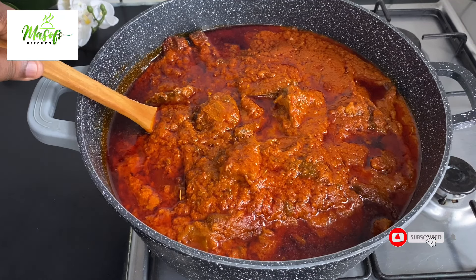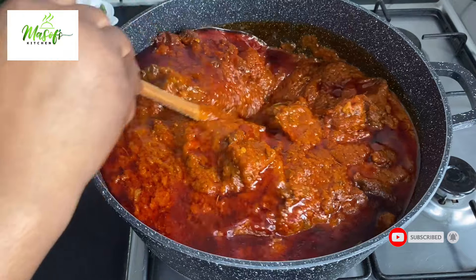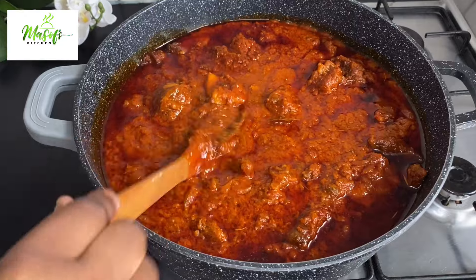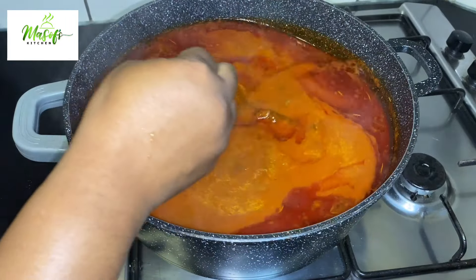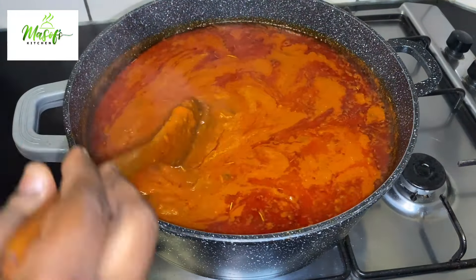Hello lovelies, welcome back once again to my channel. If today is the first time stopping by, hello there and welcome! On the menu today is our delicious tomato stew — you will love it. If you want to know how I made this, please stay with me till the end and let's make this together.